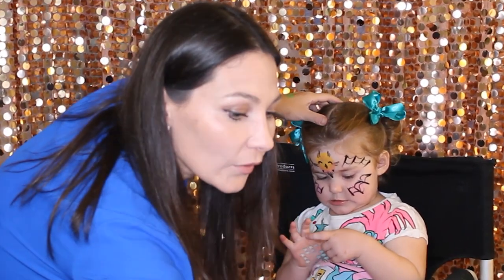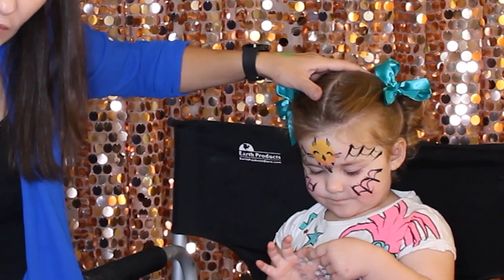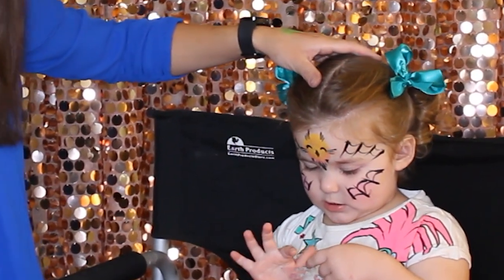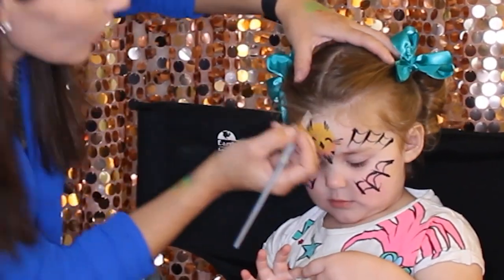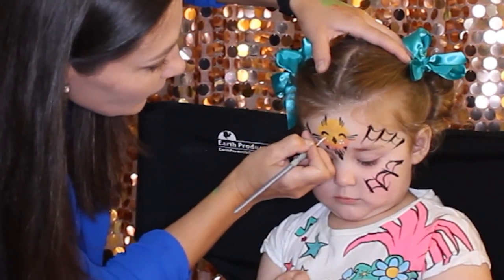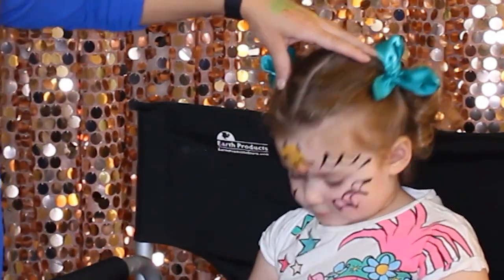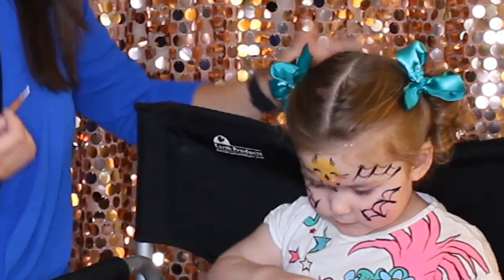I'm going to grab a very thin brush to add little dots on the owl's cheeks. One, two, three — and over here — one, two, three. If your customer is doing well, you can add more details.